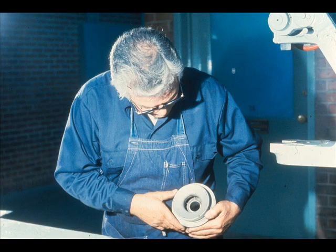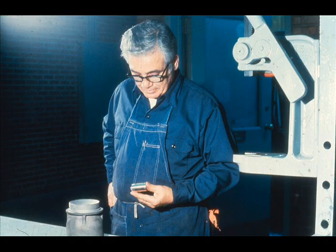The bearing fit in the bowl should then be cleaned and inspected carefully for burrs or other damage which could affect the fit of the new bearing to be installed. Then obtain a replacement bearing with the proper specifications.